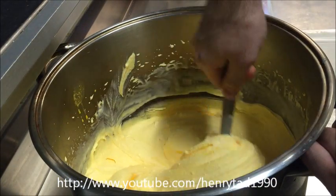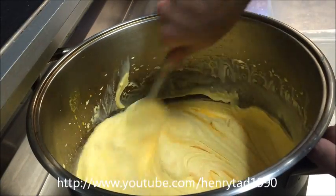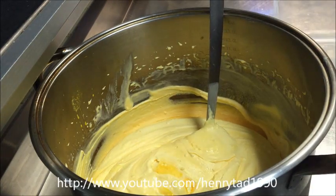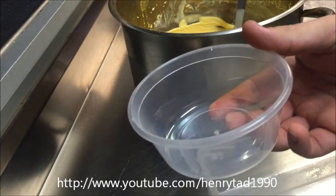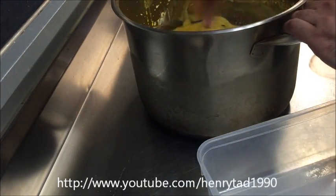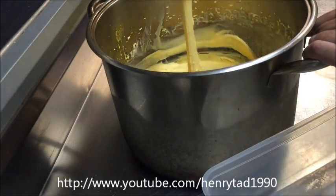That's our finished product. Now we're going to portion these and put them back into the freezer. You can put some into a big tub, and I'm also going to portion some individually, as we sell them in our restaurant. Give it a good mix before you do that to make sure it's all still combined.